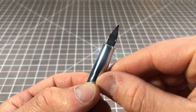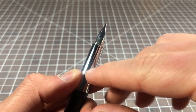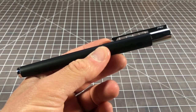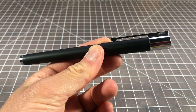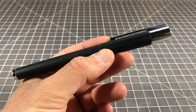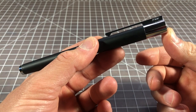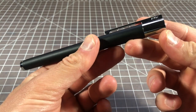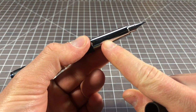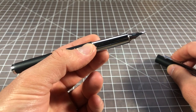The nib is the standard Lami nib in steel — no special editions or anything like that. I bought this one in extra fine. I bought the pen used — the Lami Scala is a little bit hard to identify, so if you spot it online you can usually get a pretty good deal. It doesn't have a great resale market and Lami produces a lot of them in different varieties. You can sometimes find one sitting around for a good price. The gold nib versions are almost never seen used, so it's almost always steel — but that's fine, I really like the Lami steel nibs.